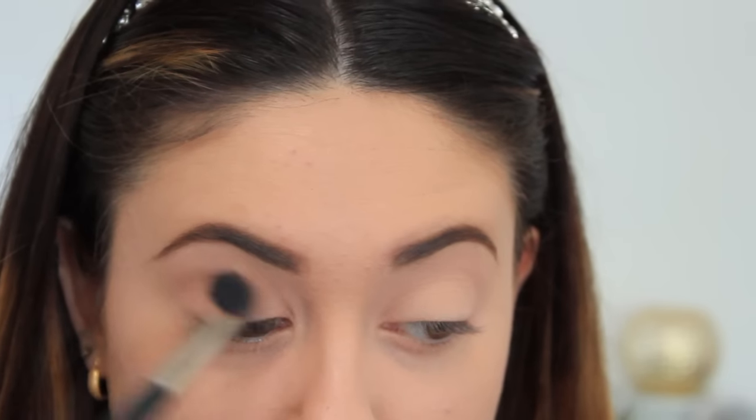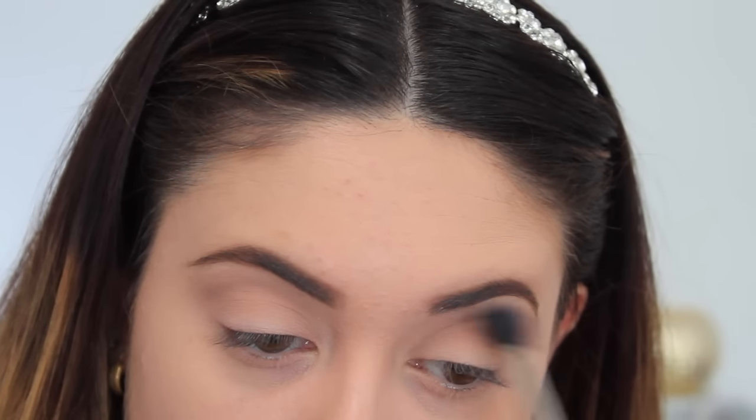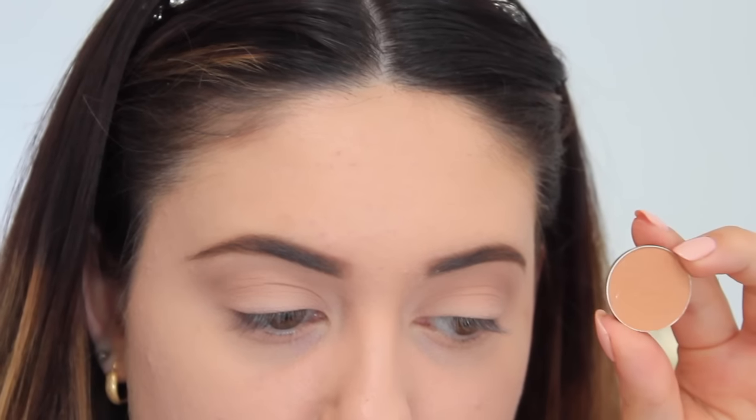The first eyeshadow I'm taking is Wedge by MAC and I'm buffing that all over the crease area with a fluffy brush. This is going to be the base of our transition shades. It's really good because it's a very neutral shadow — not too cool and not too warm, somewhere in the middle — so it's good for layering underneath the transition shades and it makes it very fluid.